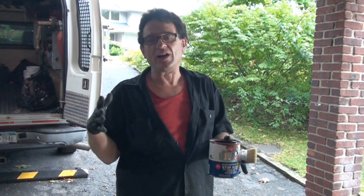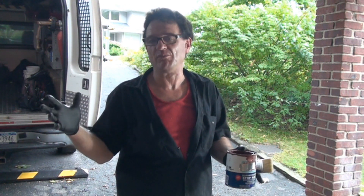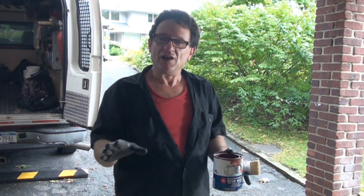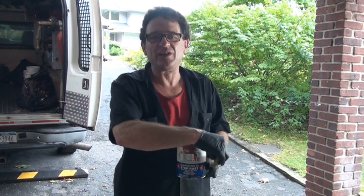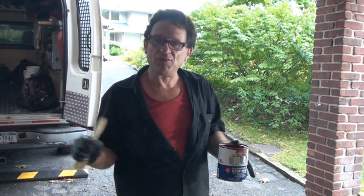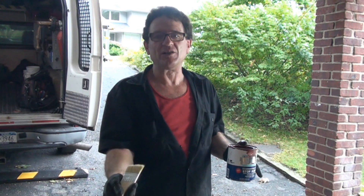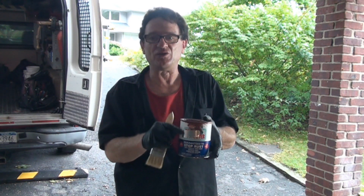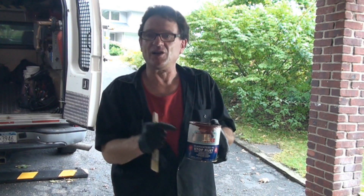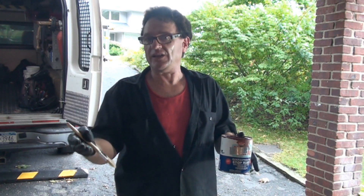The instructions on the can state that you don't have to sand, sandblast, or wire brush — they just want you to scrape the loose and chipping paint off. But since this is going to be a furniture-grade finish, we want to feather edge so it's nice and smooth. This is a brush-on product and will likely have brush marks, so we'll be using a textured spray paint for the top coat — like a stone finish, crackle finish, or metallic hammered finish — to cover any imperfections. We're only going to prime the rusty bare metal parts.